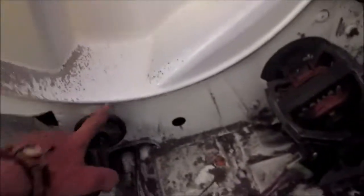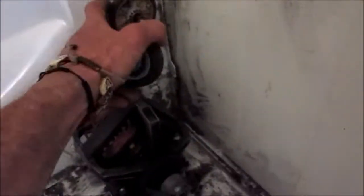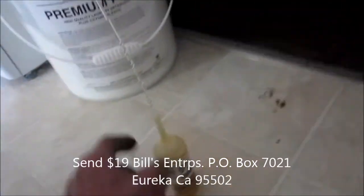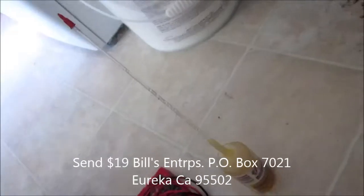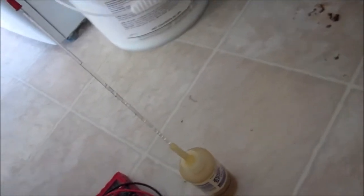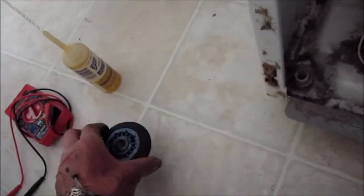Check your rollers and make sure they're good. I've just lubed these, and I sell a special combination of oil that I mix up for these. If you're interested, it's $19.95 for the special blend — it includes a Teflon lubricant and turbine engine lubricant. The address is P.O. Box 7021, Eureka, California.